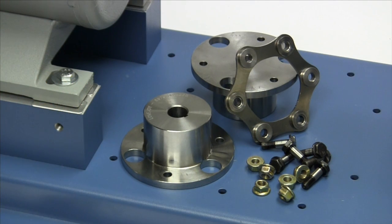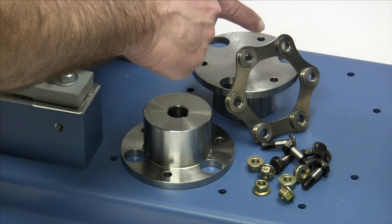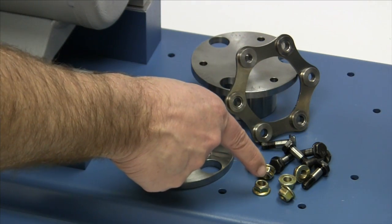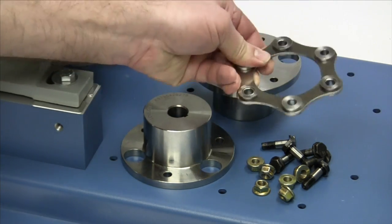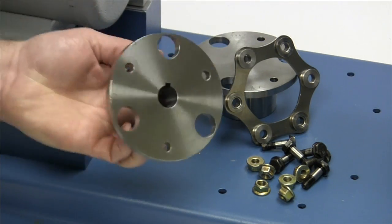The following components are provided with the purchase of your Lovejoy SU style disc coupling: two standard SU or SX hubs, a unitized disc pack, and special disc pack bolts with lock nuts. Prior to installing this coupling, you should inspect each component to ensure that there are no visible defects, cracks, or damage from shipping, and check the bore size for accuracy.